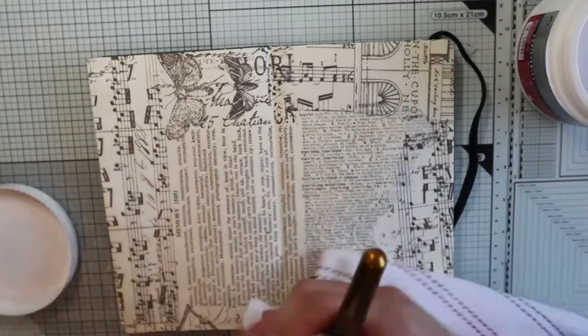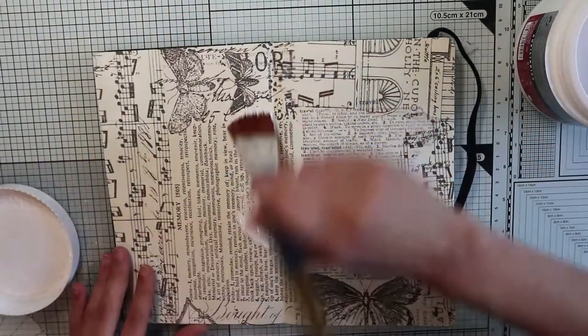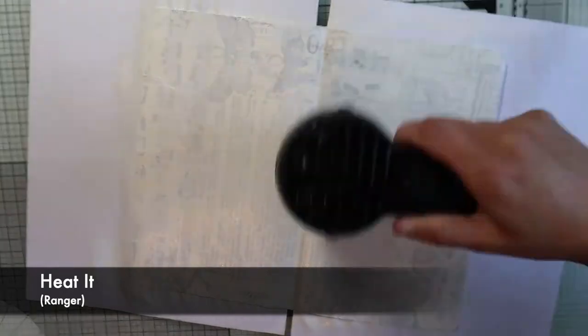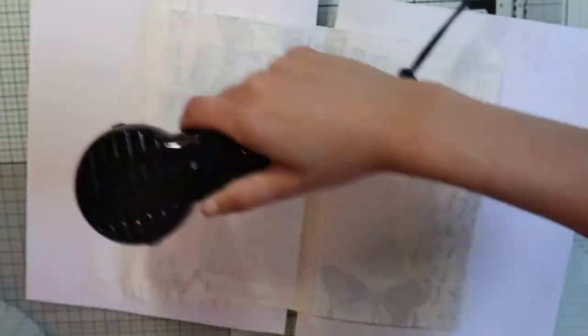Now my page is not blank anymore. I'm going to apply a thin layer of white acrylic gesso to make the patterns on the paper less visible, pushing them more in the background. My impatience is evident and for anything that requires drying I will use my faithful embossing gun where possible, because using heat on particular products can make bubbles.